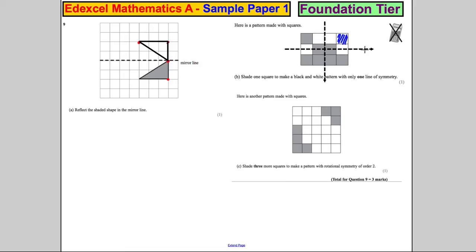And would it have symmetry there? No, it wouldn't have symmetry there, actually. It would not have symmetry there because these 2 aren't coloured in. So actually, it seems that that is a perfect one to shade in there, so that we've got one line of symmetry.